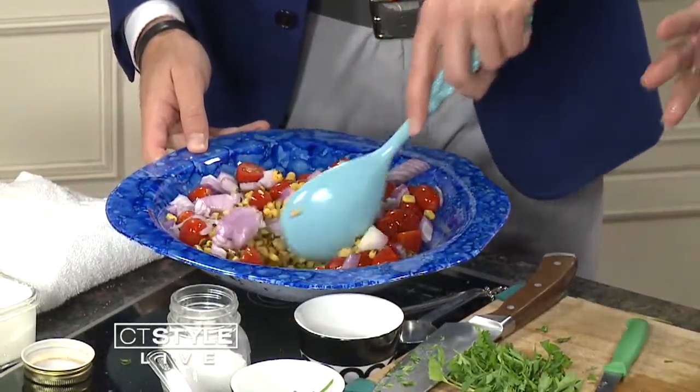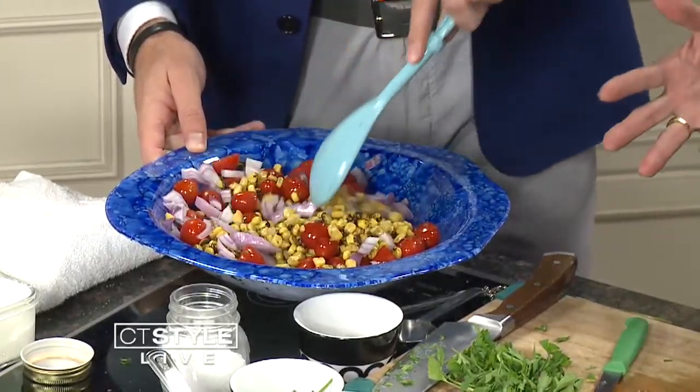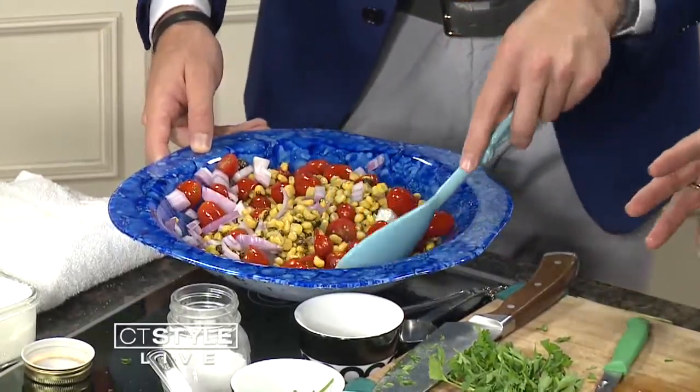Green goddess dressing is from the 1920s. It was made for a play, essentially — called the Green Goddess. It became very popular in the 70s. A chef at the Palace Hotel in San Francisco discovered it.